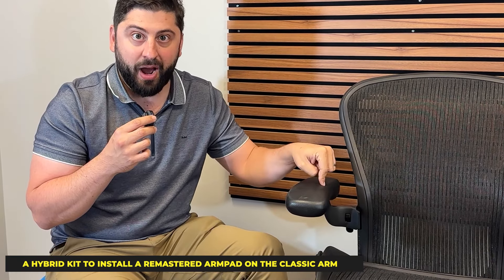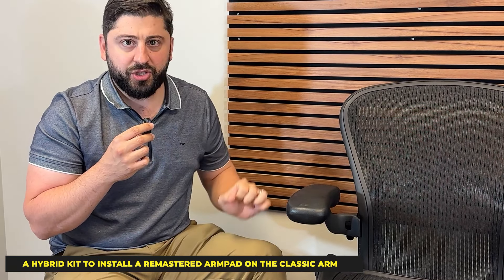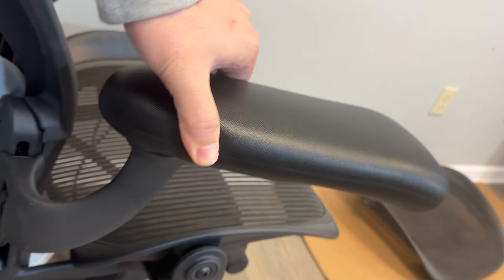Office Logix has created a solution that we're taking pre-orders for now. That solution is going to make having an Aeron Classic not a problem — you'll have the features of the Aeron Remastered arms. You will be able to slide vertically front and back and have a much more precise angle adjustment.